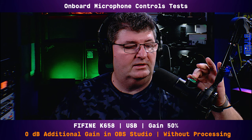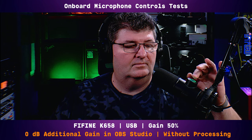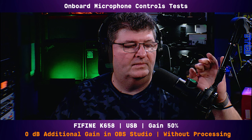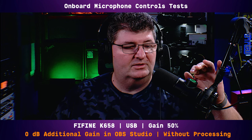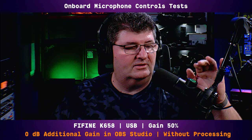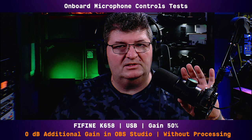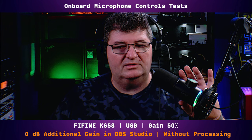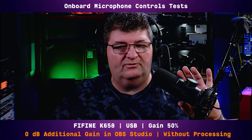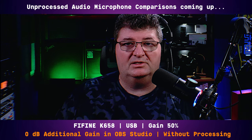It also has a mute button — it's a capacitive mute button which is nice. As I'm talking I'll keep talking, now I'll turn it back on. As far as the RGB, it has a capacitive button on the bottom to turn the RGB off and on. And as I said earlier, that's the only selection for RGB — you can't change the colors or the patterns.